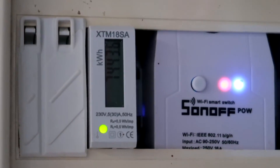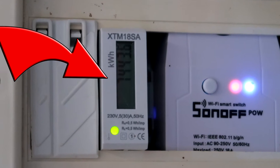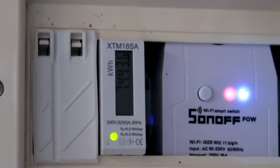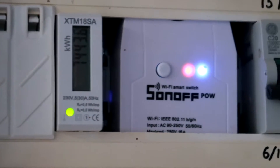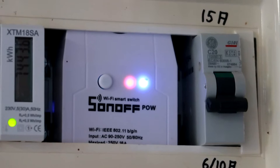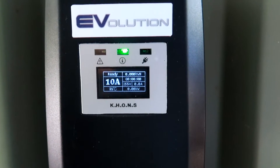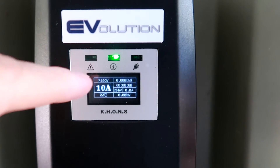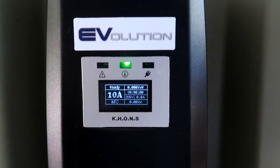I will also compare this meter with five other meters. First, we've got the official meter in the switchboard which measures power going to the power point outside in the carport. Secondly, we've got the Sonoff switch which uses an app. Then we have the switchable EVSE from Evolution, which shows kilowatt hours in the top right corner of its display.